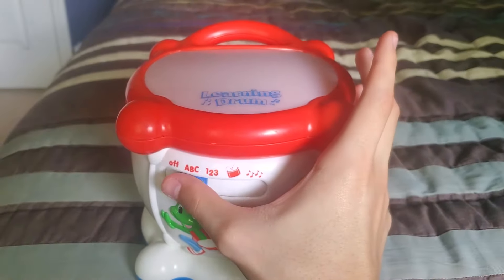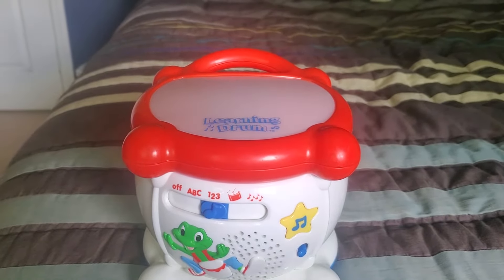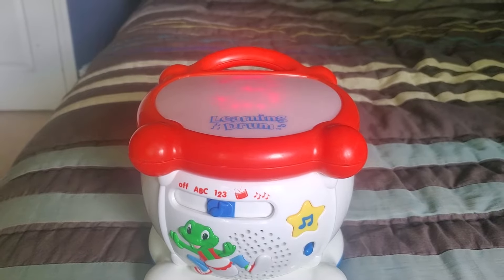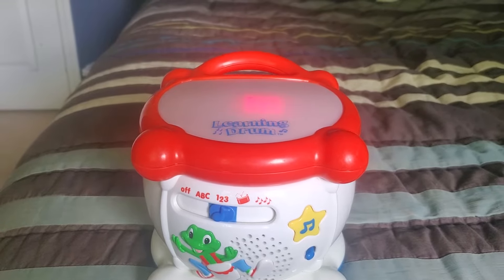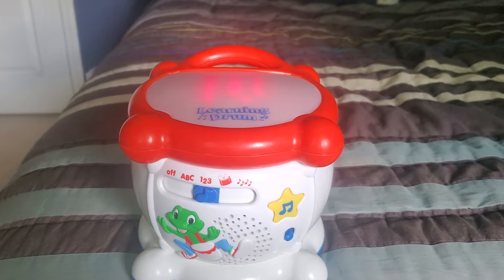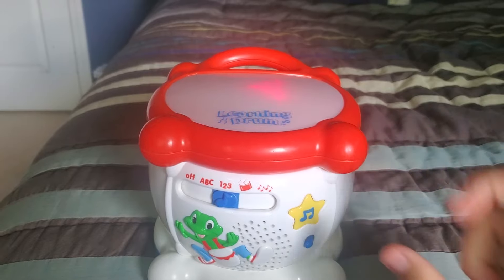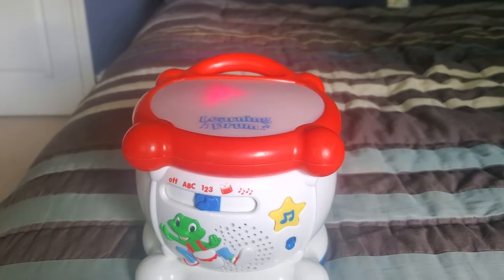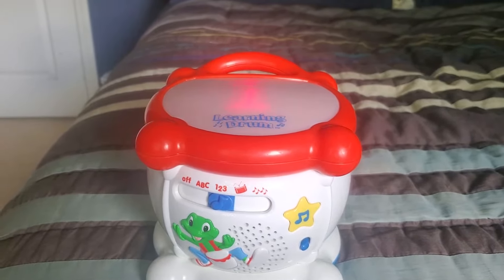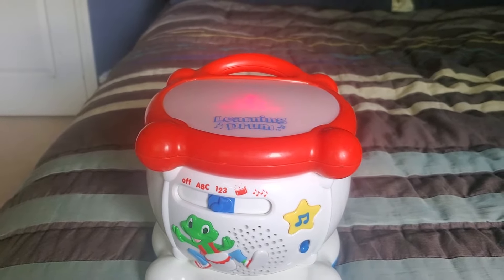And now let's go to the Washington Post March. You can also press the star as well, and there's Klingon Kling Nakt music.